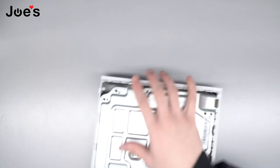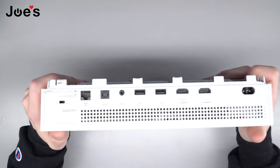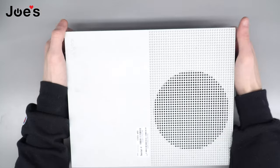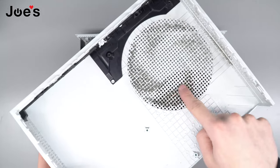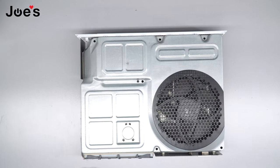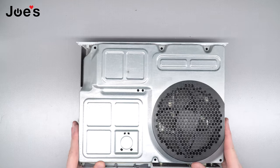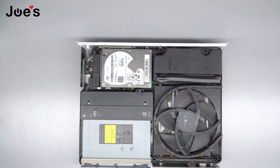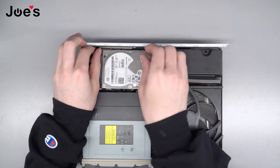So we're gonna take it, flip it upside down, and you're gonna kind of grab here on these edges and it should just come right off. Set that aside. Maybe clean this stuff off — it's real gross. Okay, now this is free. We can just take that off. And here is our hard drive.